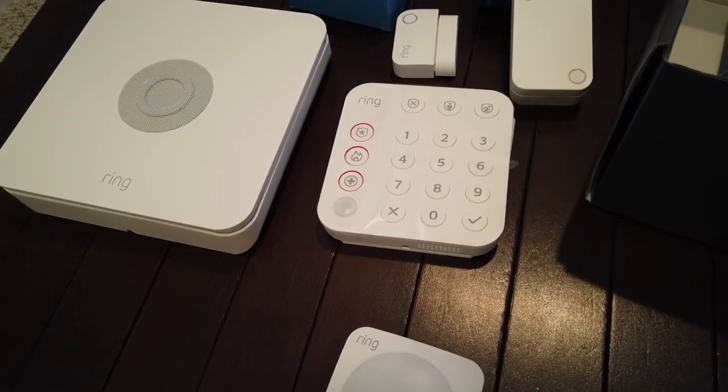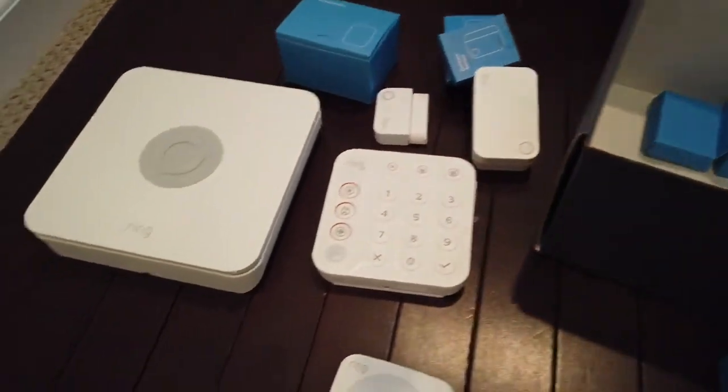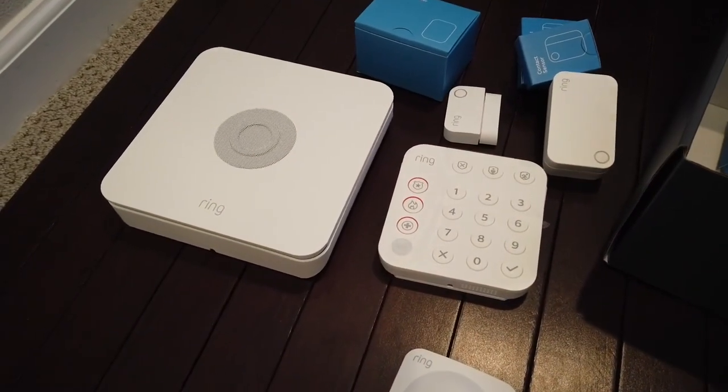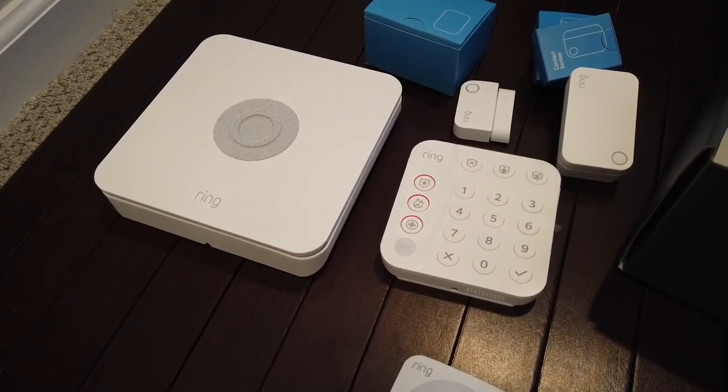I'll post a link where you'll find this Ring Gen 2 device in the description of this video. And again, thanks for watching. Hope you enjoyed this unboxing of the Ring Alarm System Gen 2. Take care everyone.